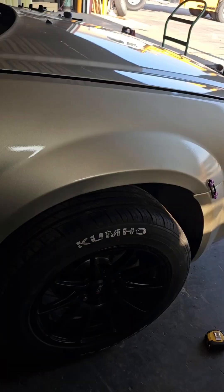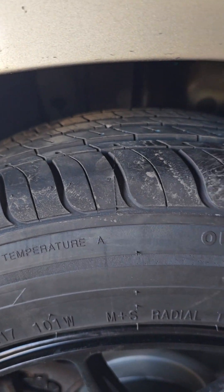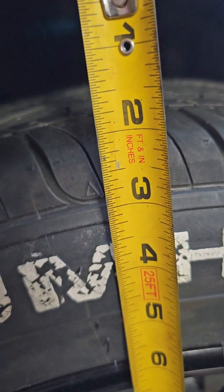Now that I've got the ride height dropped an inch — it was at three inches, I took out one inch. Let's see where we're going to line up. We'll drop the car and check how the front looks before moving on to the back. The ride height is definitely lower, but I think the best option is to literally just drop it two more inches. I'm going to have to drop a whole other two inches for the suspension to get up to where I need it to be, and that's going to go for the back as well.